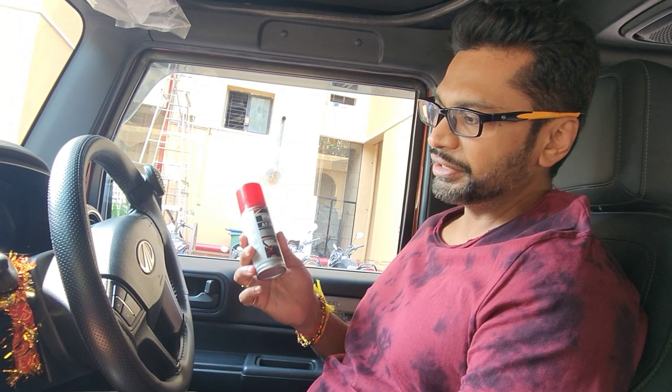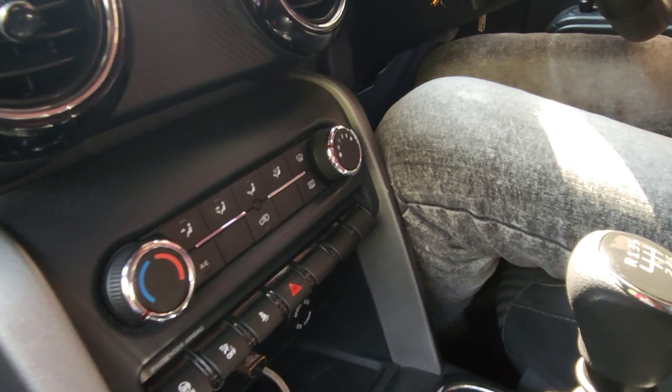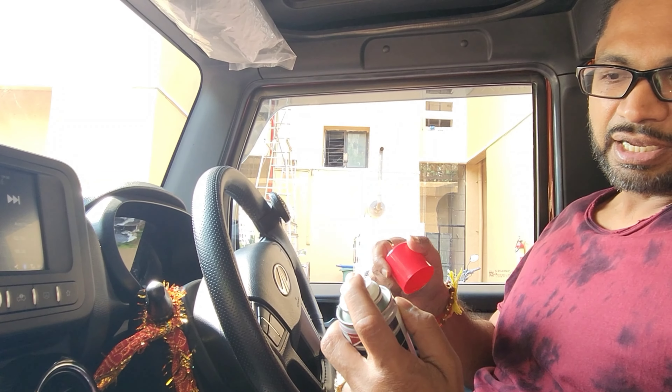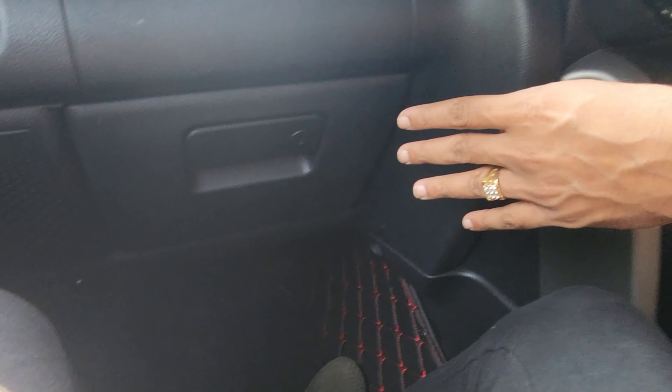For activating this, what I have to do is start the car, keep the AC blower on full, and keep the temperature on minimum. Once that is done, I have to open this and press it once. This starts — I have to keep this down there, just below the air filter place. There is the AC filter which is fitted here, you have to keep it there.